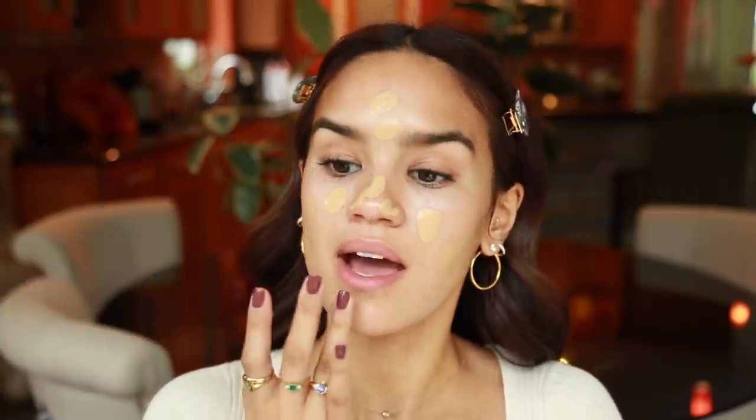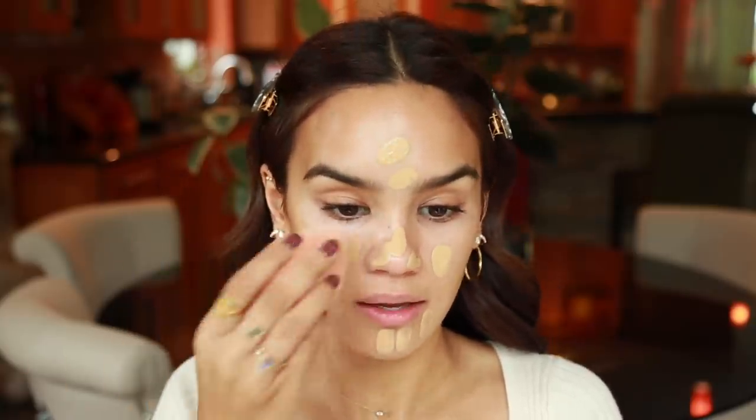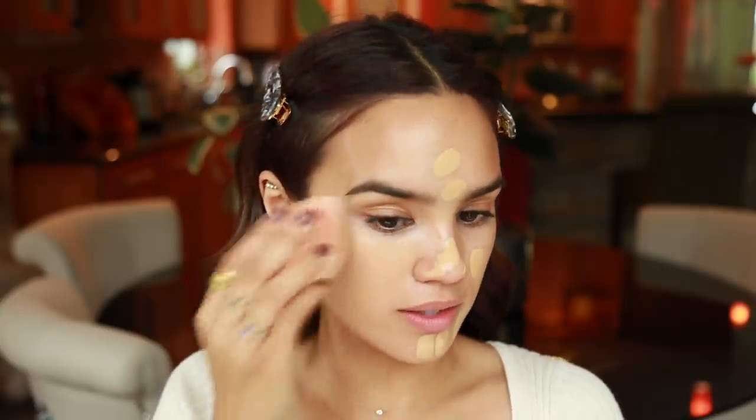For foundation today I'm going to use the Pat McGrath Skin Fetish Foundation. I've really been liking this — even though it's matte, it's very lightweight and fluid and doesn't feel heavy or drying. It has amazing coverage. If I powder it, it will stay matte all day long, but if I don't powder it within a few hours it gets a little bit less matte — it kind of brings out the natural oils in your skin. Just half a pump gives me really great coverage.